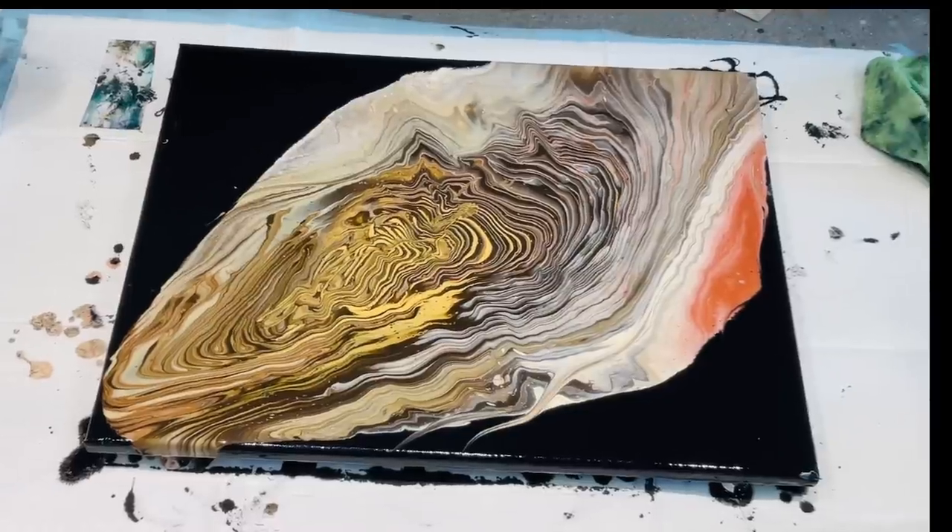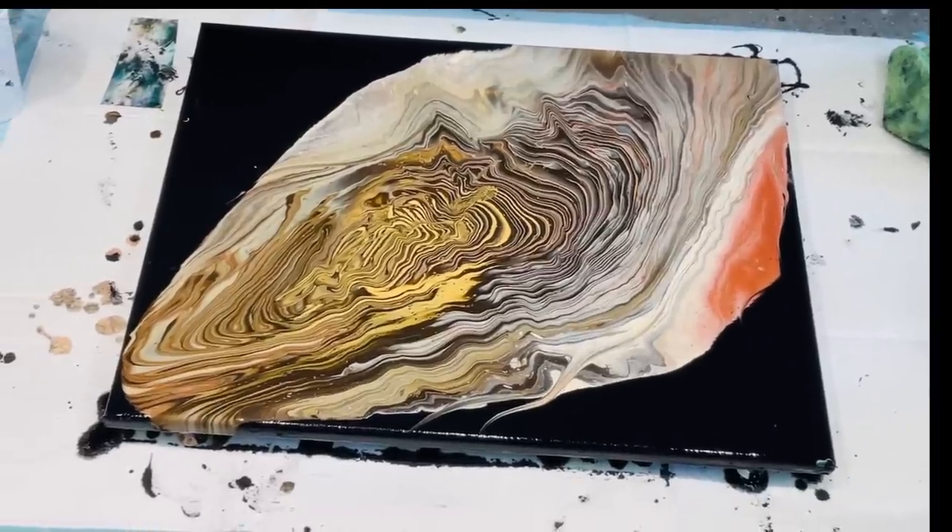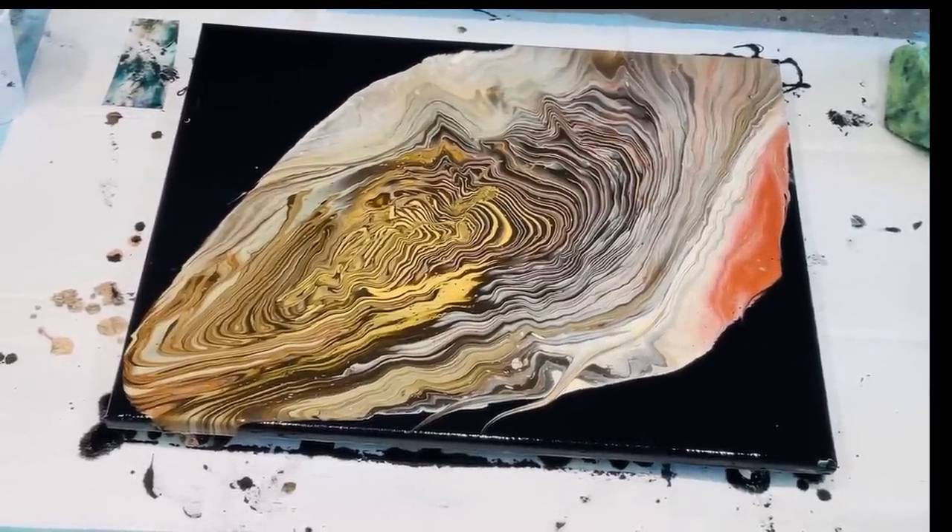So there you go, my lovelies — that's another pretty one to add to the wall. If you want to do this easy cup pour, very easy, nice and relaxed — go give it a go and let me know how you go. Please give me a like and subscribe to my channel if you haven't. It absolutely costs you nothing — it's free, free, free and it helps me. Until tomorrow, please take care and I will see you then. Bye for now!